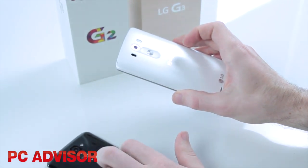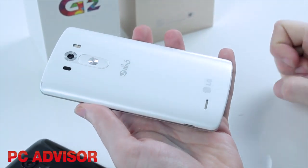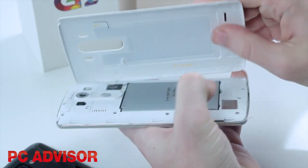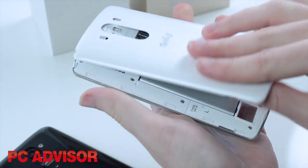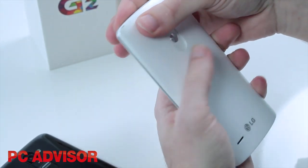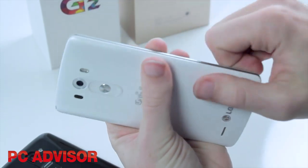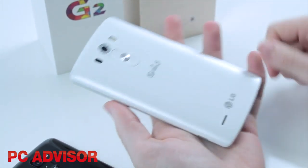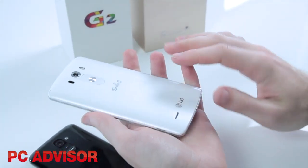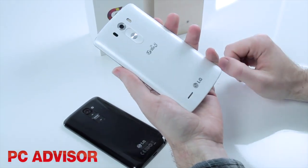Instead of a plastic rear cover, we've got this metallic finish. It is a plastic rear cover which now comes off — it didn't before on the G2. They've applied what they call a metallic skin, so we've got this brushed aluminium finish which does feel and look quite nice, if not as nice as proper metal phones like the HTC One M8. But it is a step up from the G2, and removing the rear cover gives you access to things like the battery.